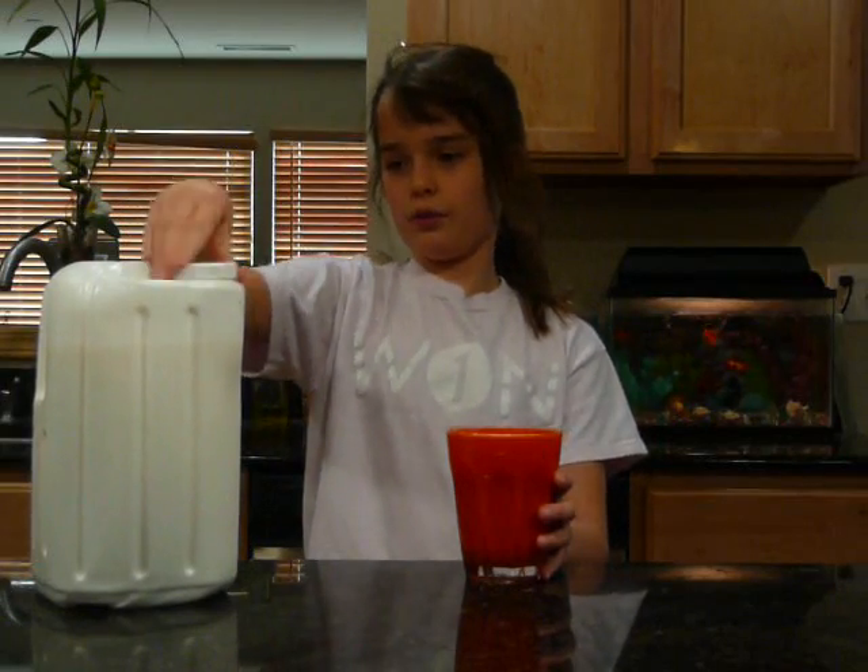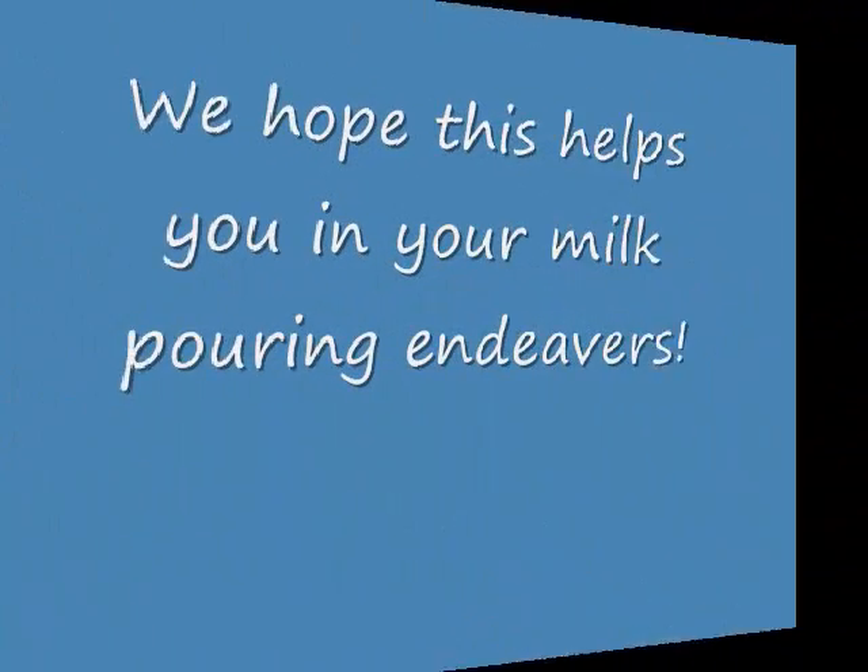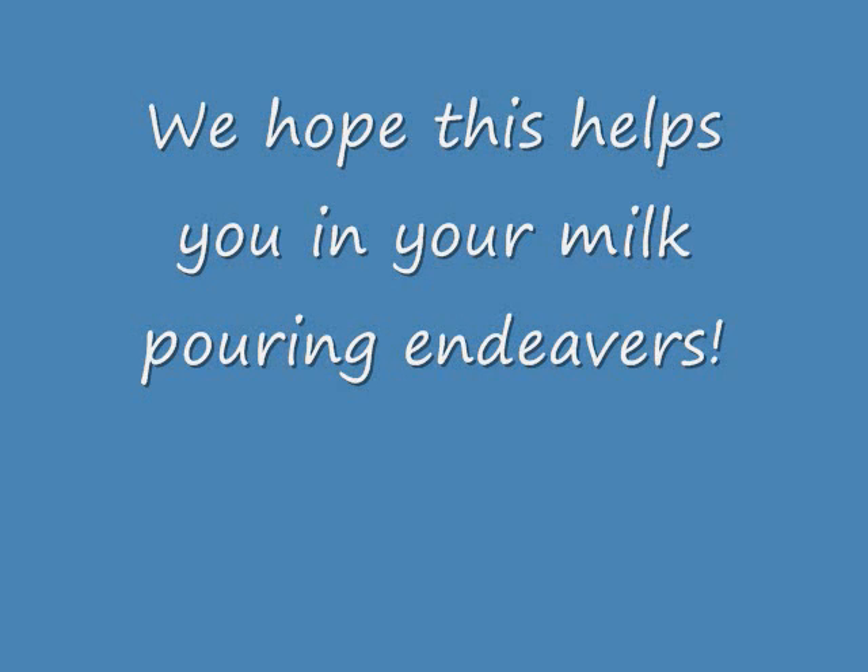And then you enjoy. We hope this helps you in your milk pouring endeavors.